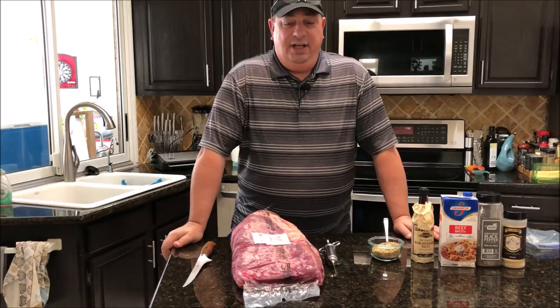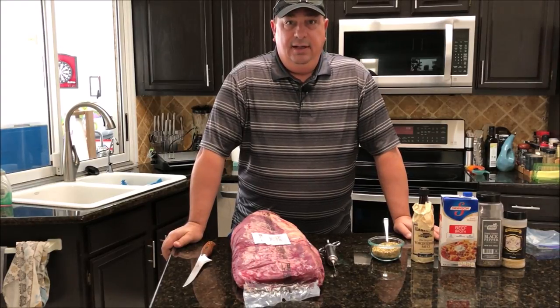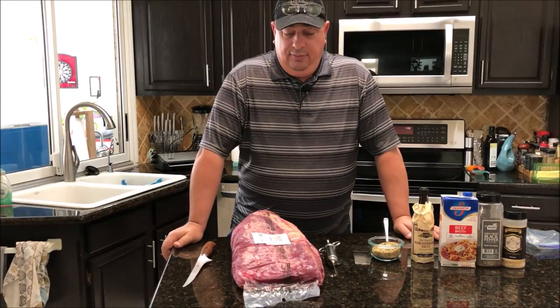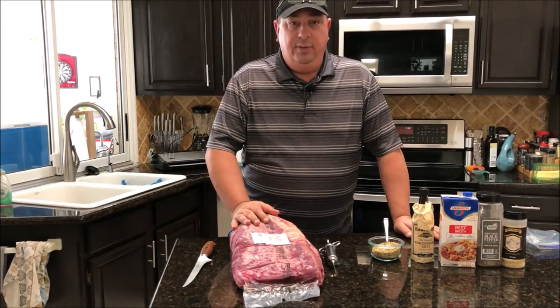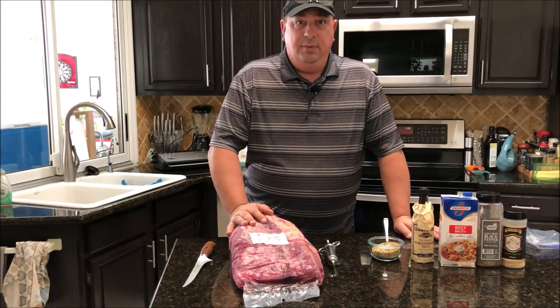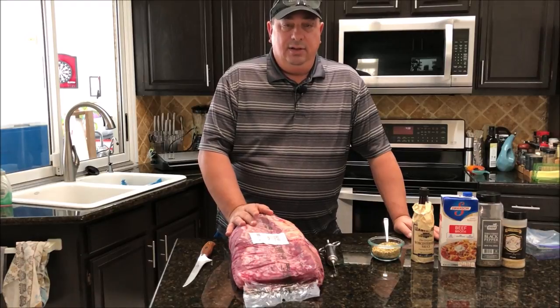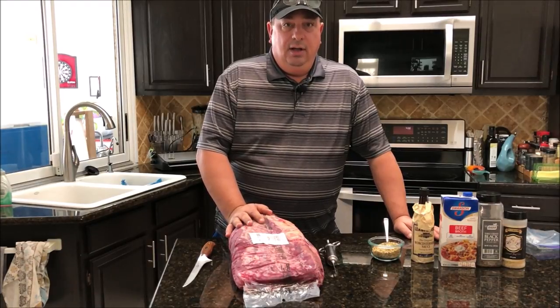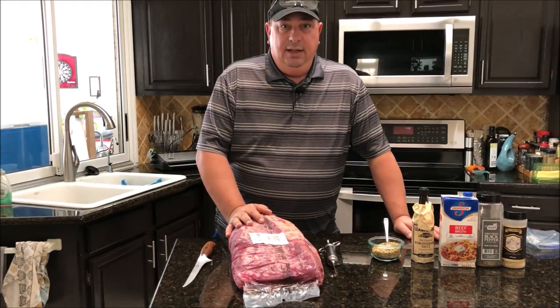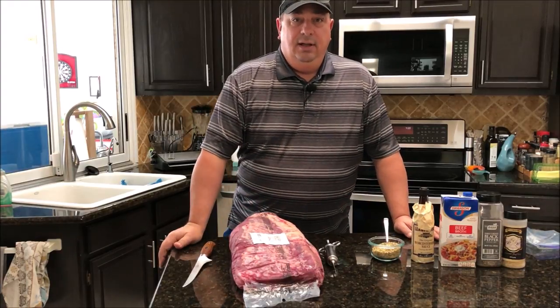Hey y'all, welcome back to the Fire and Water Cooking channel, I'm Darren. Today we're going to do a brisket — a full packer — more of a traditional way. The last one I did was more of a medium doneness, but this one we're going to do well done. We're going to cook this sous vide for 48 hours at 150°F, which will get us well done and nice and tender, then throw it on the smoker for a couple hours to get some nice smoke and bark.